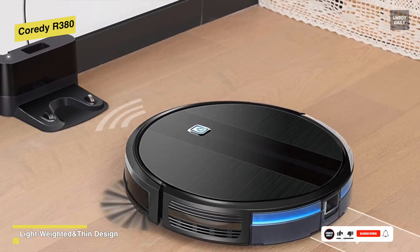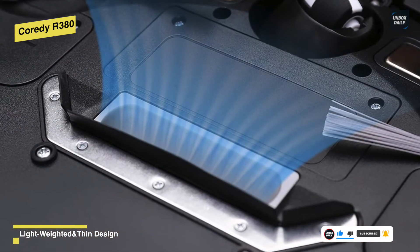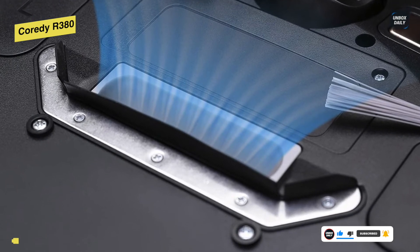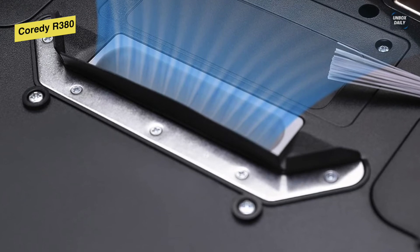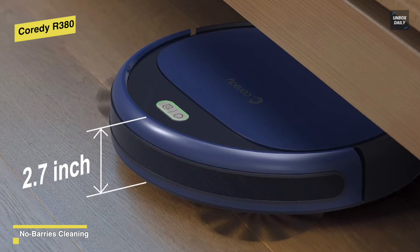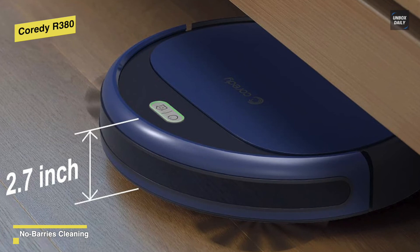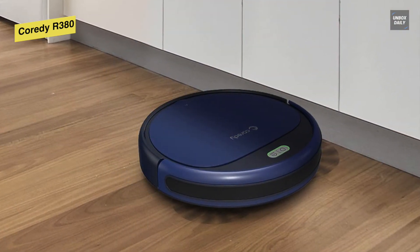With a max of 1700 Pa cleaning suction power and a 2.7-inch super thin design, this robot vacuum is great for pet hair, hard floors, and thin carpets. Intelligent infrared sensors and front pressure-sensitive bumpers detect obstacles to avoid collision or falling from stairs and edges. It can run up to 140 minutes of cleaning runtime under quiet auto mode.